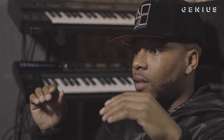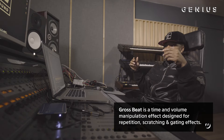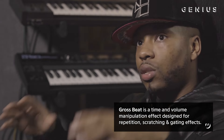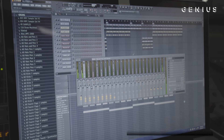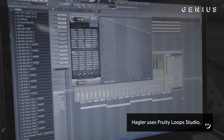The first thing I did was take the Rhodes and that chord progression, then I applied Gross Beat to it — which is a plugin in FL Studio — and that's what gave it that slow vibe. Before applying it, it sounded one way, and after Gross Beat it became this.